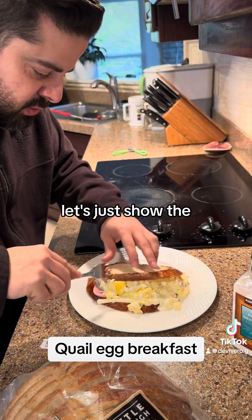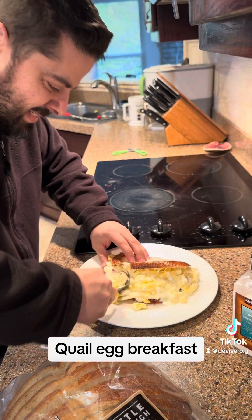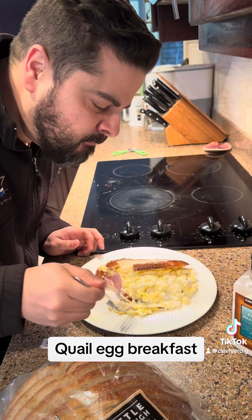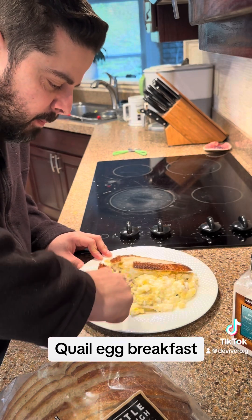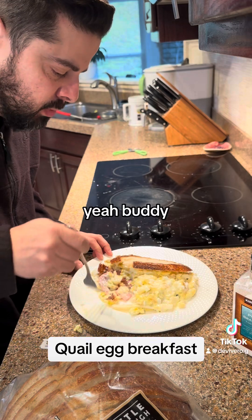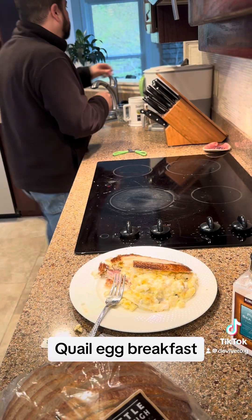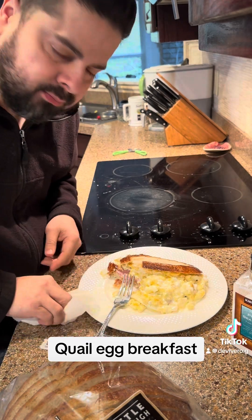I guess after all that work, let's just do the reveal. Yeah buddy! Damn.